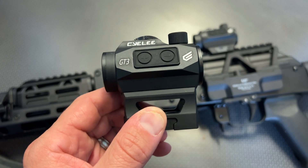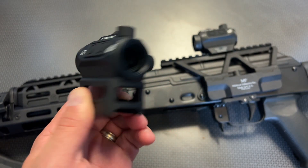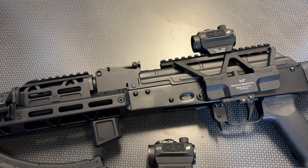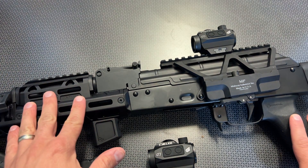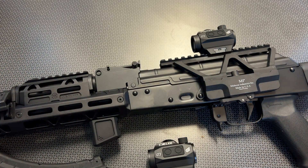The auto-on technology with a push button design allows you to just pick up your rifle and engage your target without ever fumbling with buttons in a personal defense situation, because it automatically turns on. It survived the water bottle test and it's been taking a beating on a wide variety of platforms. I've been shooting it on top of this PSA — they just restocked a lot of these.